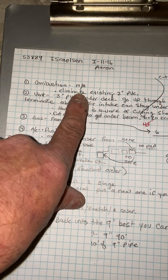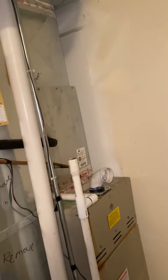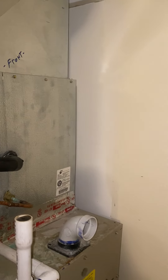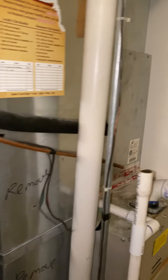Combustion air: not applicable. For the vent, you're going to have to run two new 3-inch PVCs out. Originally the 2-inch went up, over, then up and out under a deck — that won't work for us. When you get all the duct ripped out, you might see something better.